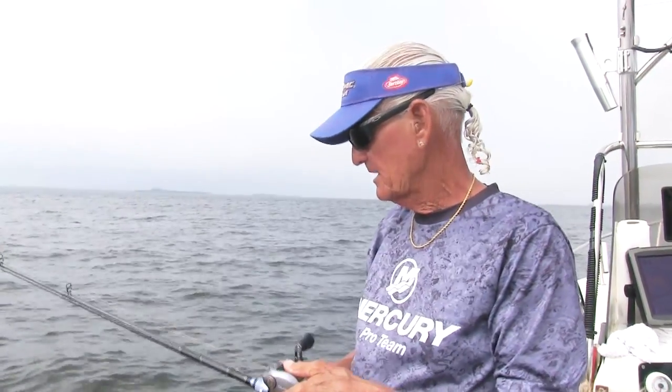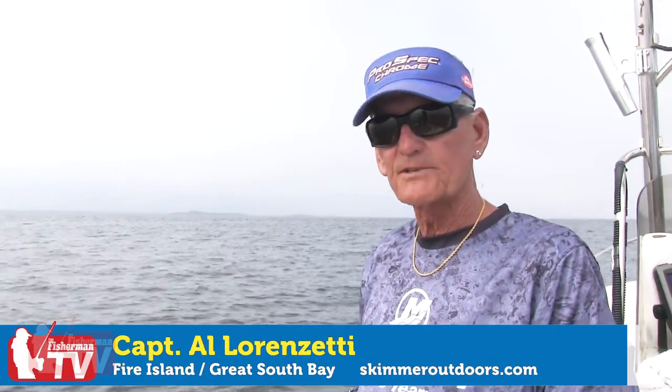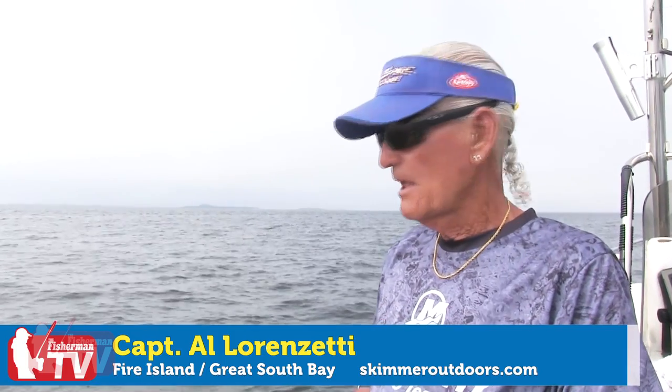I've been fishing the Great South Bay, the waters around Fire Island Inlet, for 40 years as a charter captain. I've catered to a lot of people from Fire Island who are out on vacation, as well as local people. If you're interested in doing a fishing charter with me — whether it be Fire Island, the western communities, I can pick you up at one of the western communities on Fire Island, or we can leave from my dock in Babylon Village. Give me a shout. You can check my website, skimmeroutdoors.com, and contact me through the website or by email.